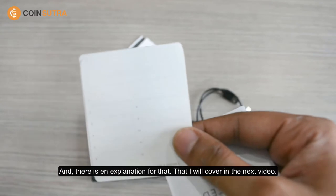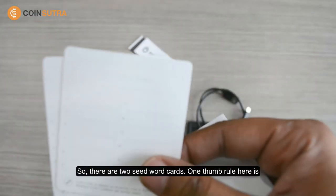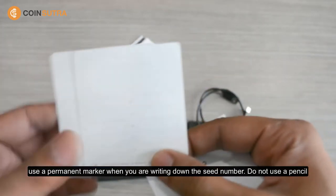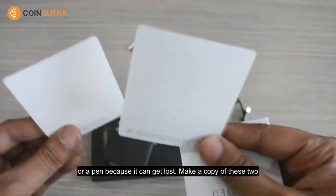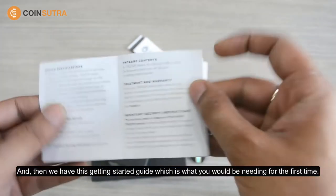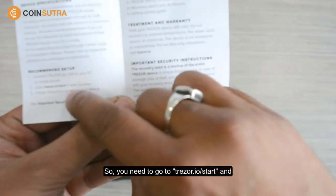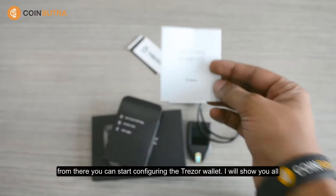There's an explanation for that which I will cover in the next video. There are two seed word cards. One thumb rule: use a permanent marker when writing down the seed words — do not use a pencil or a pen because the writing can fade. Make a copy of these two cards, never ever store them in digital format, and keep them in a safe place. And then we have this getting started guide, which is what you'll need for the first time. You need to go to tracer.io/start and from there you can begin configuring the Tracer wallet.